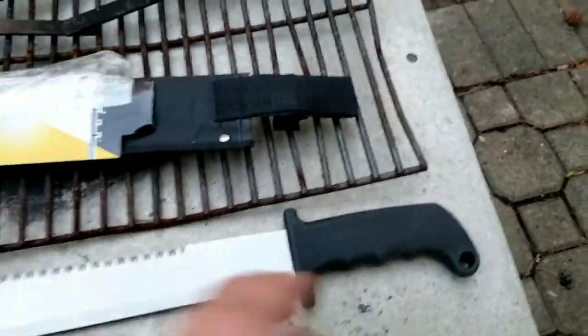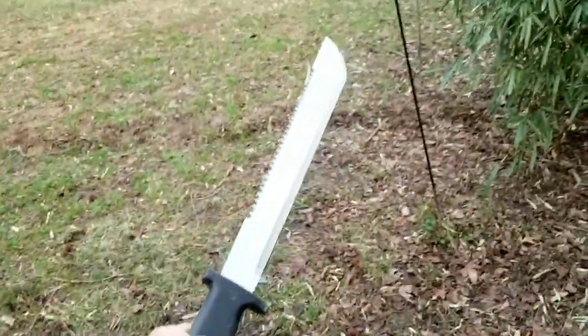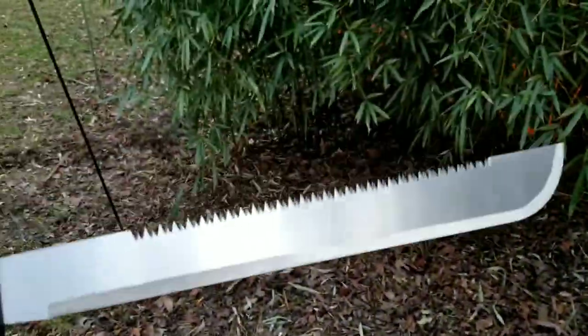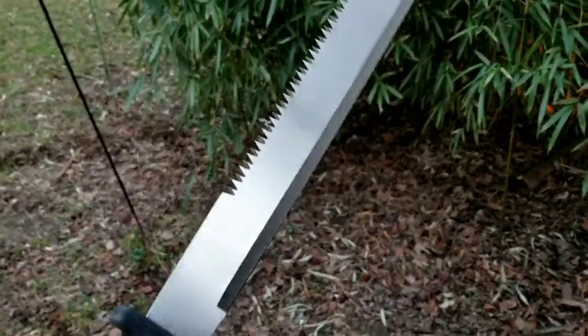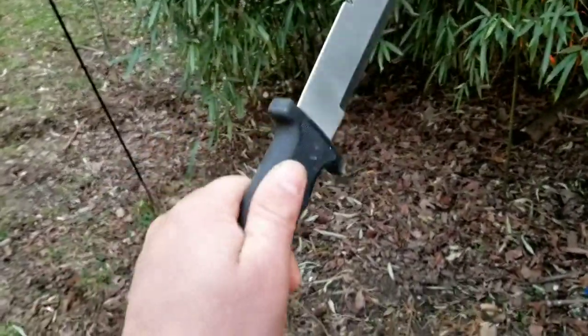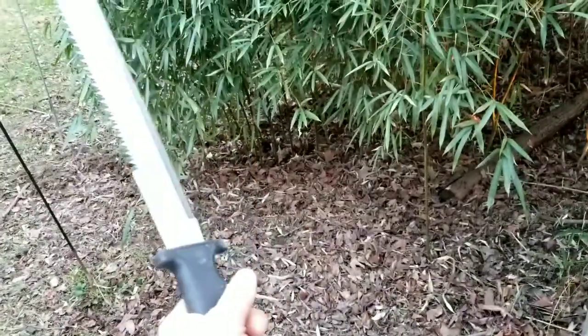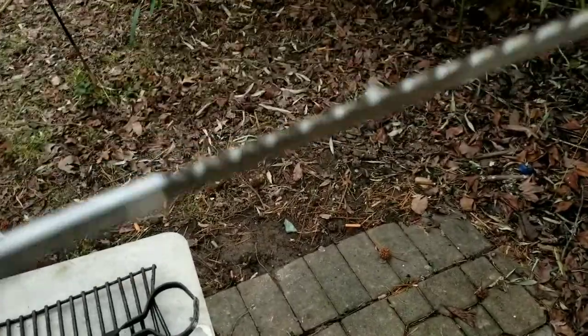Now we're talking. I got it so I can chop up some of this bamboo next spring when it starts growing. That looks pretty deadly, man. Look at that. It's got a good feel, man — could chop real good. That thing's got a nice weight to it. Look at those teeth — nice gaps, you could really saw a branch up with this, man.